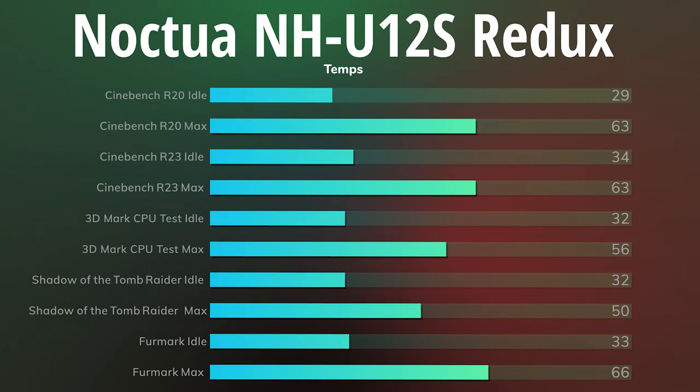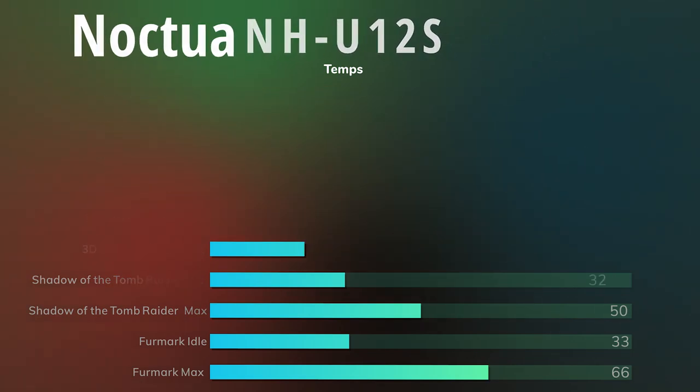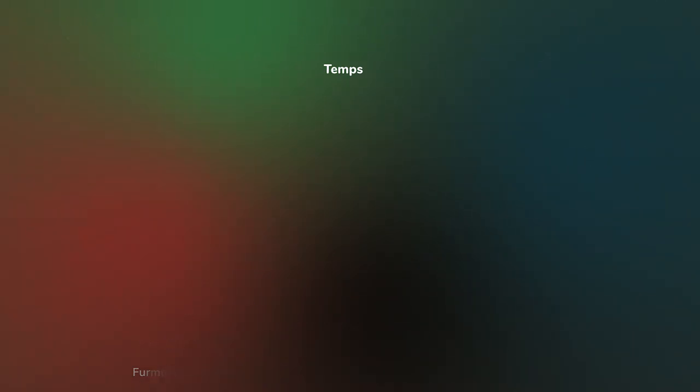Shadow of the Tomb Raider: idle was 32°C, max was 50°C. FurMark: idle was 33°C, max was 66°C. Cinebench R20, R23, and FurMark were all run for 10 minutes straight continuously to see how the thermals would creep up.